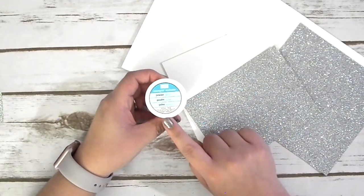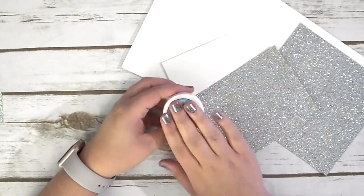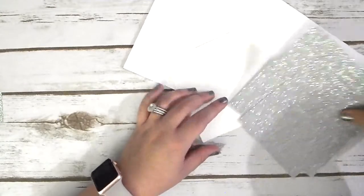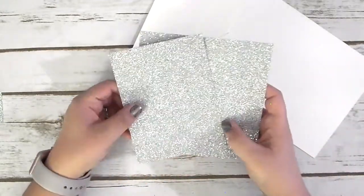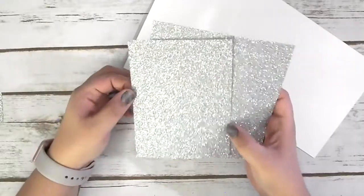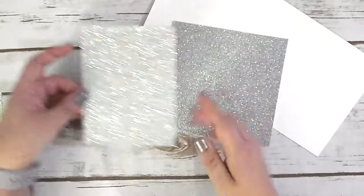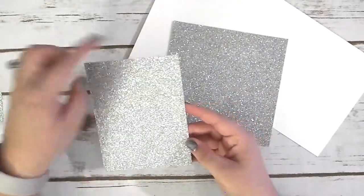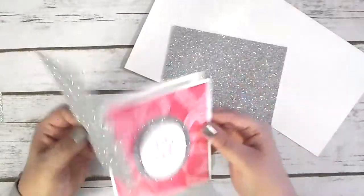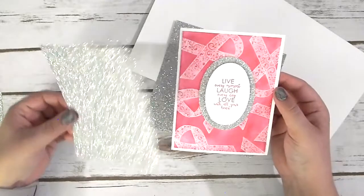I also have our white embossing powder. We're going to be using the emboss-resist technique on this card today. And then for our paper, I have some of our Dazzling Diamonds sheets here. I love these — they add just that perfect little pop of glitz and glam to a card. So we have two pieces here. The first one I have cut at four inches by five and a quarter. And this is what's going to be different about our card.